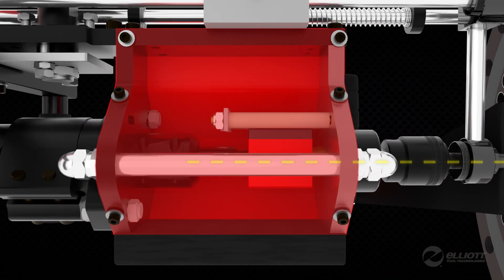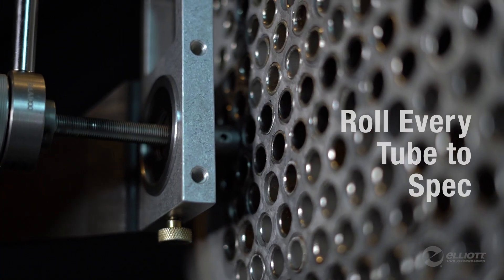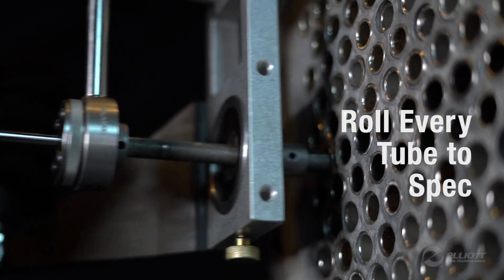Direct Torque Electric Control measures torque and manages system functions regardless of fluctuations in the air supply. This allows you to roll to the target wall reduction each time, eliminating costly rework.